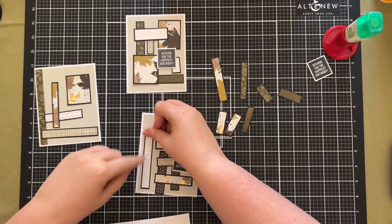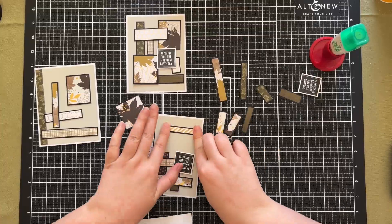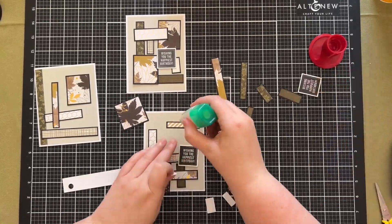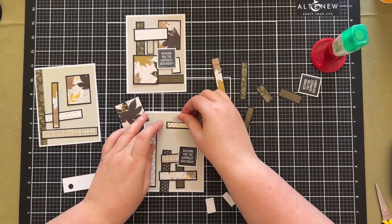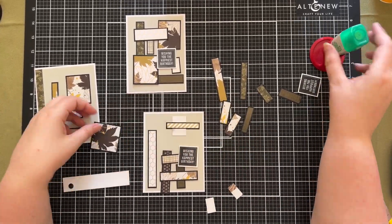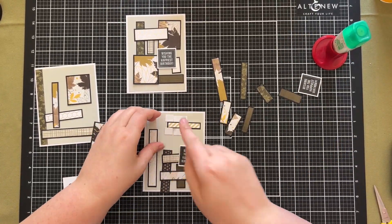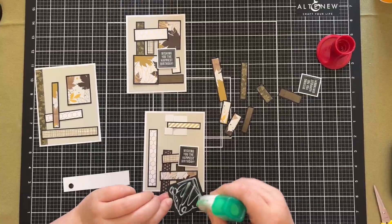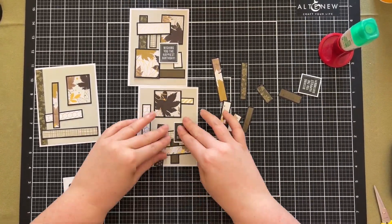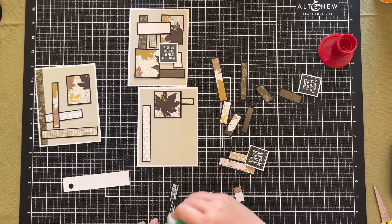Once I was pretty comfortable with the first one I got my liquid glue and started gluing the pieces down. At this point I was still not particularly confident I was going to like the outcome, but I was persevering.